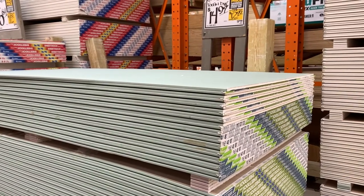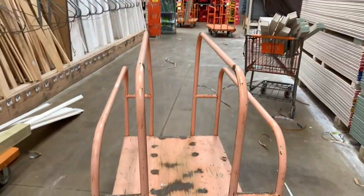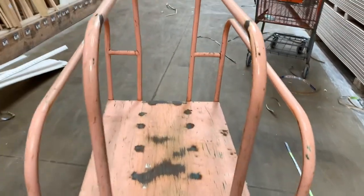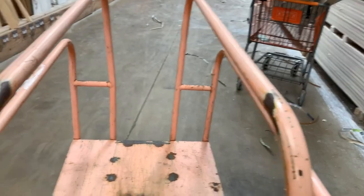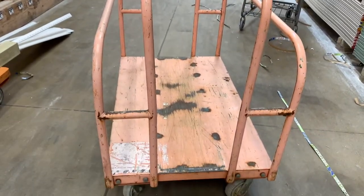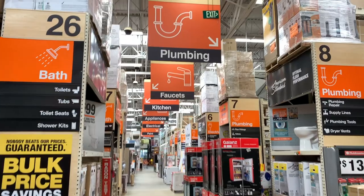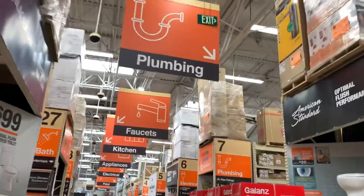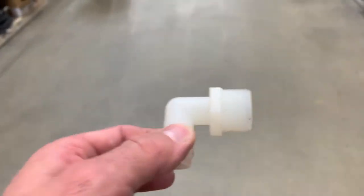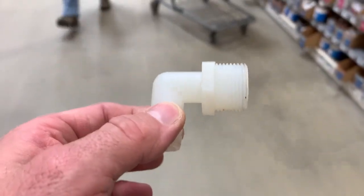Since I'm at Home Depot, I might as well grab another 10 sheets of drywall. But this cart — this is like an OG Home Depot cart. Do you see how wide that is? Super wide. Spraying back memories. Let's figure out this puzzle. Let's do this.